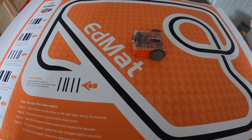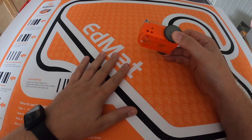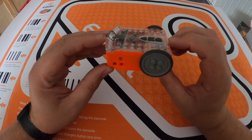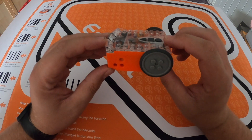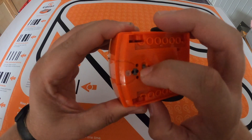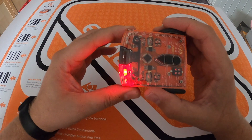Hello and welcome to the BishopsDTE channel. Today we're going to be using our Edison robots and the Edmat as an introduction to robotics, looking at how we can program this robot using barcodes. The first thing we need to do is flip it over — on the bottom there is a little switch, and when we turn that on you'll hear a beep and the lights will light up.